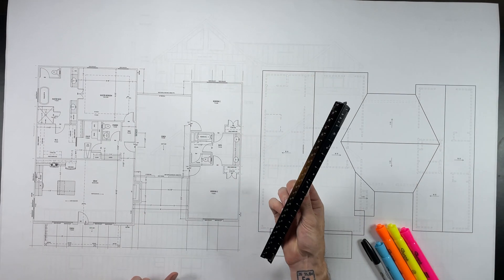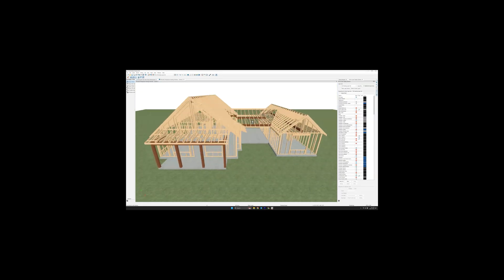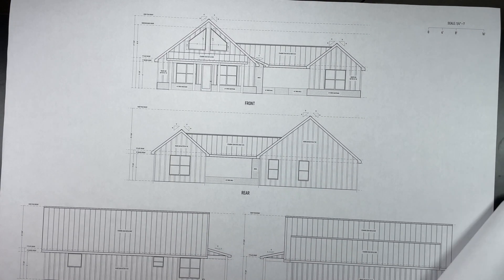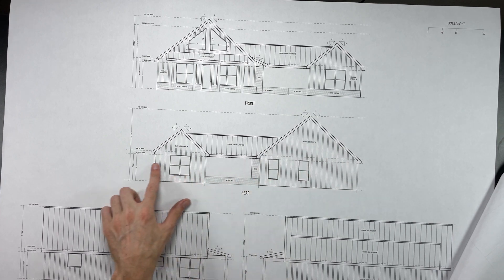My name is Sam and I'm going to use this scale and these markers to show you guys how to understand house framing. Let's take a quick look at the elevations so we can figure out what we're looking at. Here's the front and here's the rear, so let's get into it.